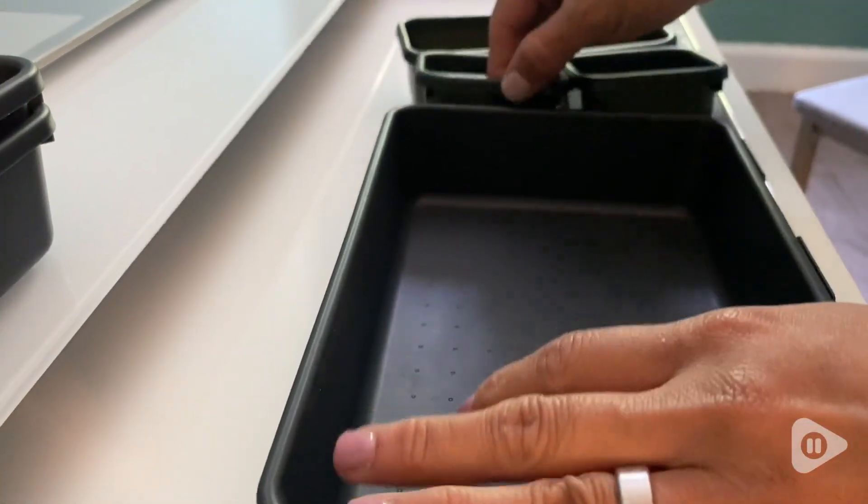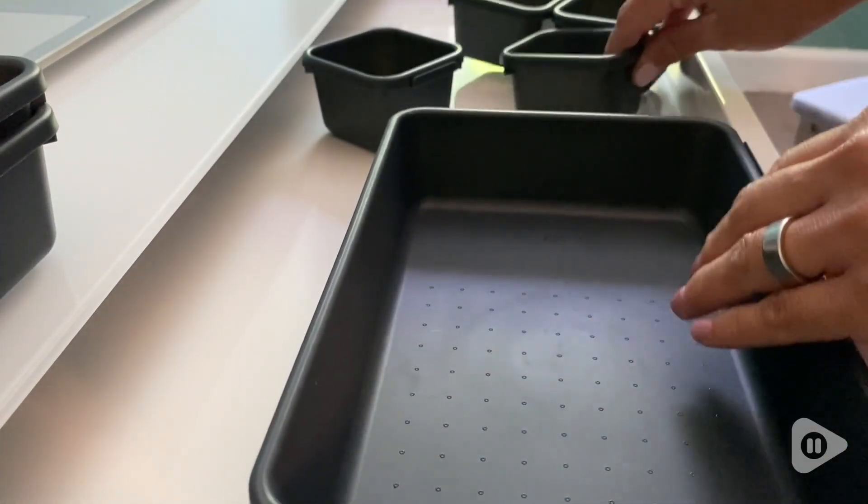Hi everyone, this is Lucy with WTI and this is the 10-piece organizer that's going to change your life.